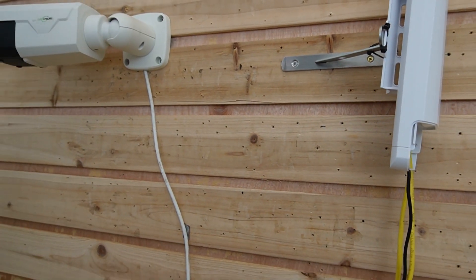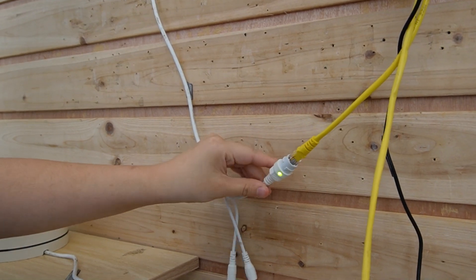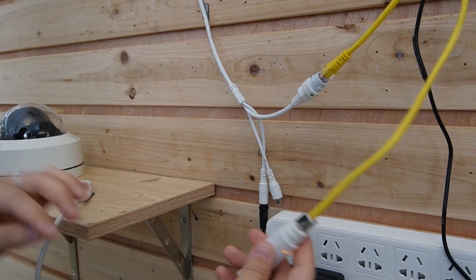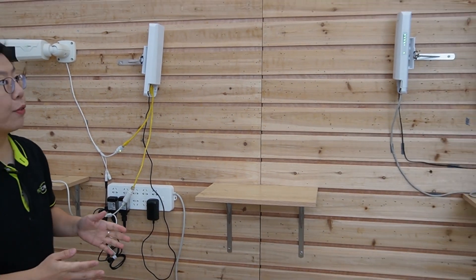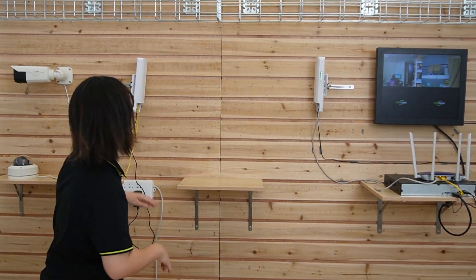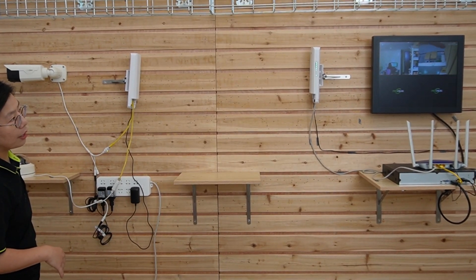I'm going to connect our IP cameras. First is our bullet camera — it is already powered up. Next I'm going to connect our dome-shaped camera. Let's go to the monitor and wait for the image to display. As you can see, the video feed is already displaying on our monitor. I'm going to wave my hand to show you this is a live video — and also the dome-shaped camera.